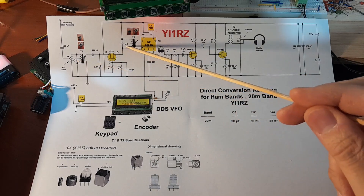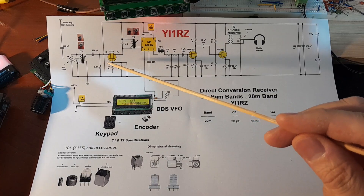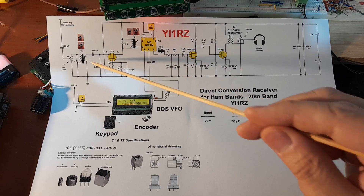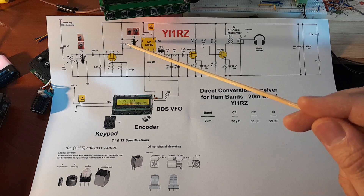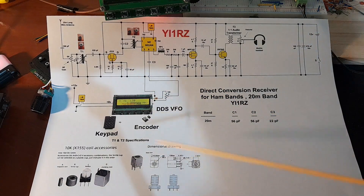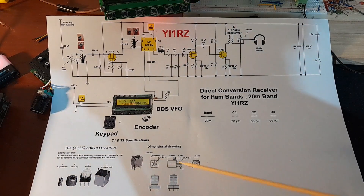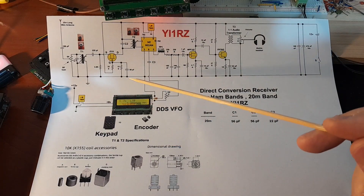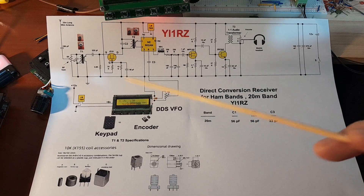For the 20 meter band, C1 and C2 — the capacitors of the tank circuits — I used 56 picofarad. The RF transformers T1 and T2 are the same ones I used on 40 meter. Their specifications are here in the circuit diagram.